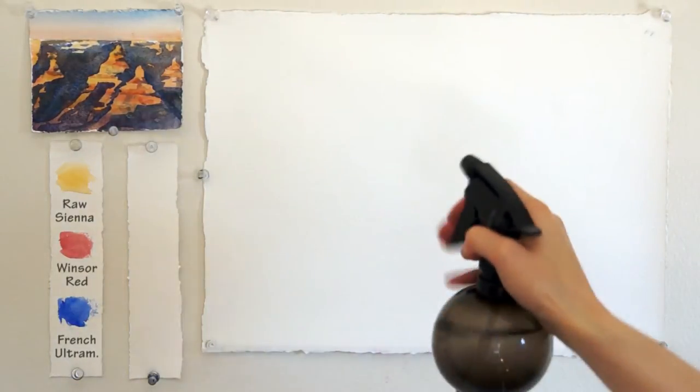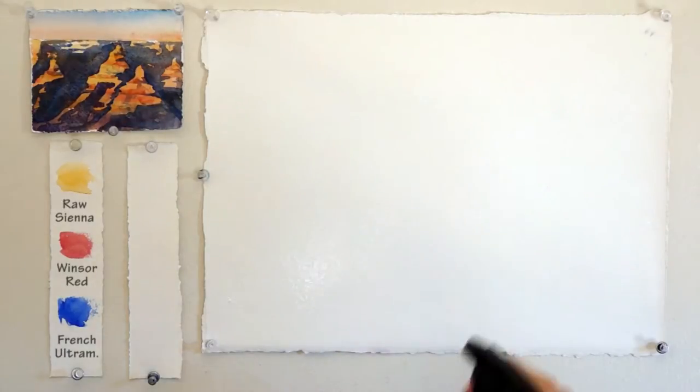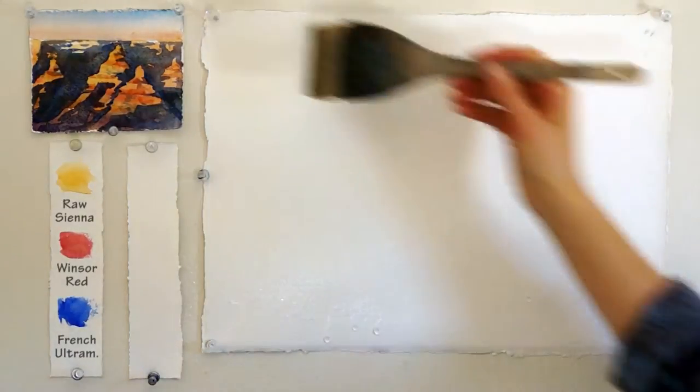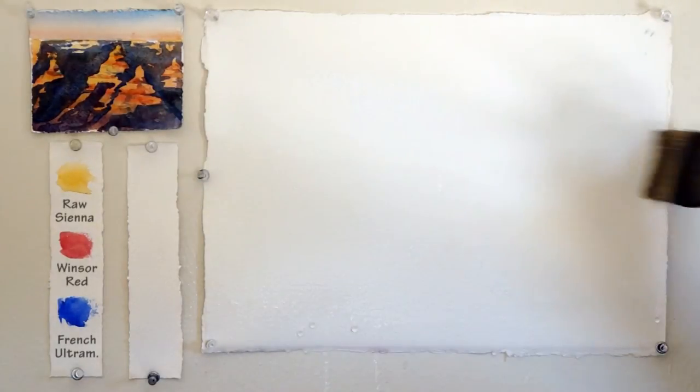We will start with misting our paper with water. Make sure there is not too much water and you don't see puddles. Then use your Hake brush in order to distribute the water around the paper equally.